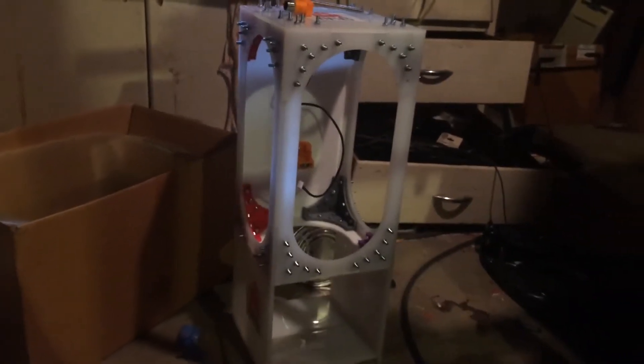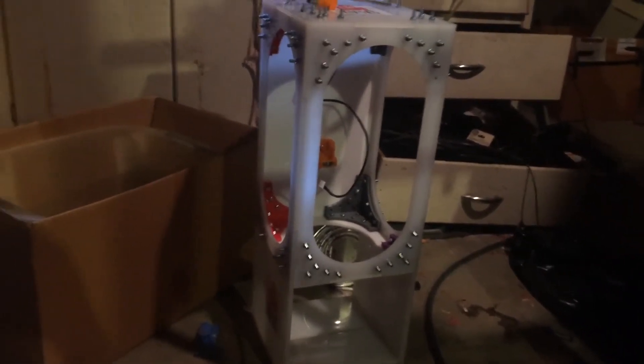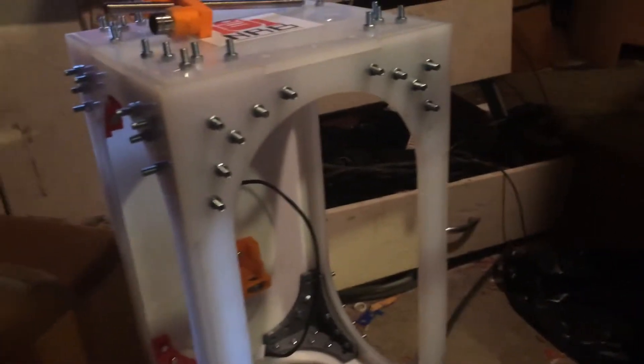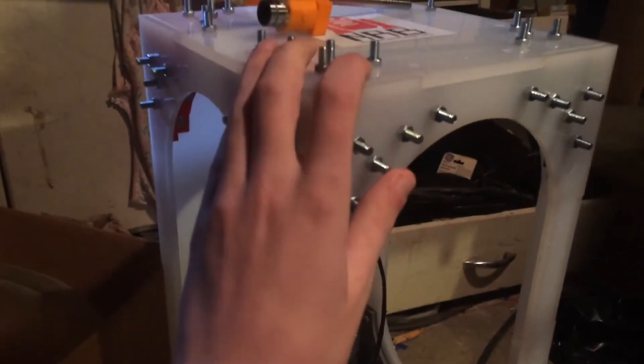And here is the Schrybotics Fabricator Mark 2. It is an SLA 3D printer, completely built and designed by me. This frame was laser cut.